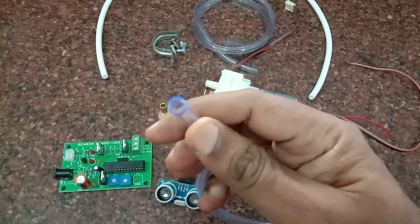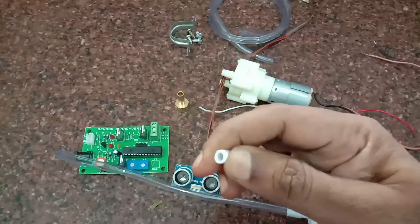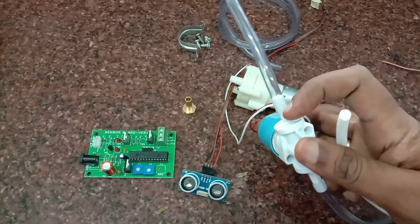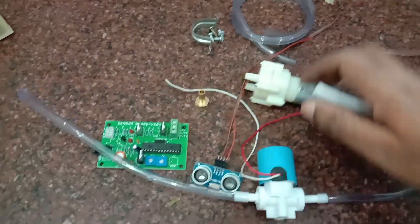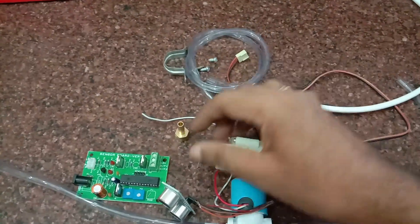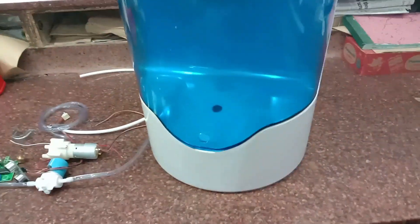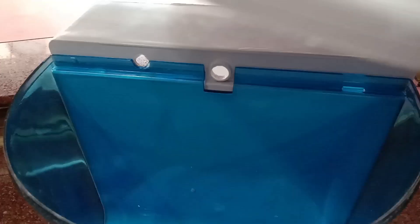The tubes related to the RO solenoid can be easily procured — both the flexible and the stiff ones. It can be directly plugged into the solenoid. The pump motor has got an inlet and outlet; you have to do the connections correctly. A brass nozzle or a plastic nozzle can be used. This is the RO cabinet — 8 liter, easily available. At the top portion, if you open the lid, you can see the 8 liter container with two holes provided for putting the tubes inside.